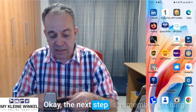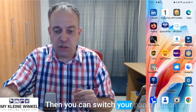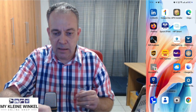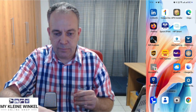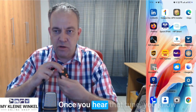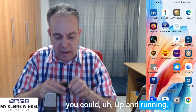The next step — remember to charge first, then you can switch your panic button on. You will actually hear it go on. Once you hear that tune, you know you're up and running.